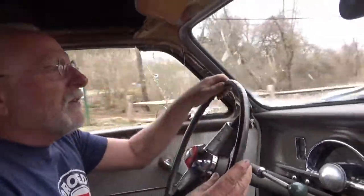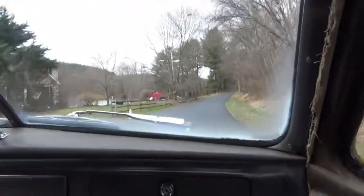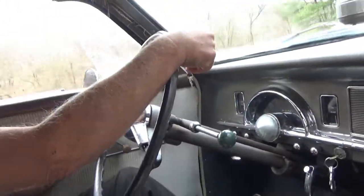The zero-to-60 times on this car are nothing to write home to mother about anyway, so shifting a little faster is not going to help. I'm going to come up here, slow down for the corner, and we'll go up the hill in second gear. Here we are coming into an uphill corner.